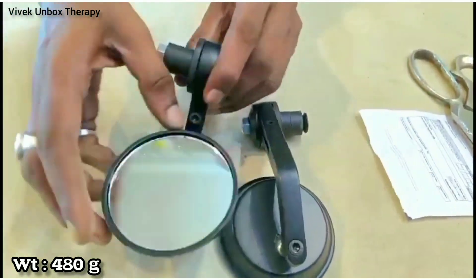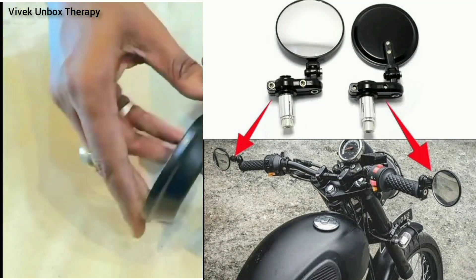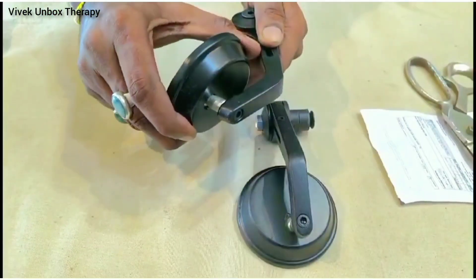This fits on the bike handle on the side of the bike. This is very easy to use and gives a stylish look.